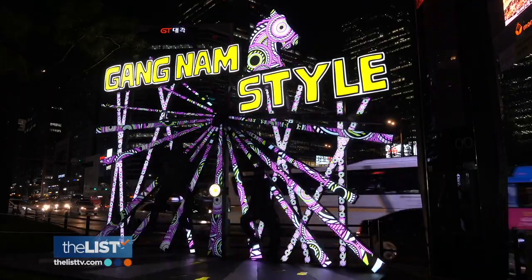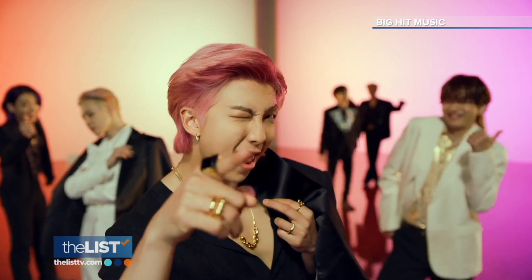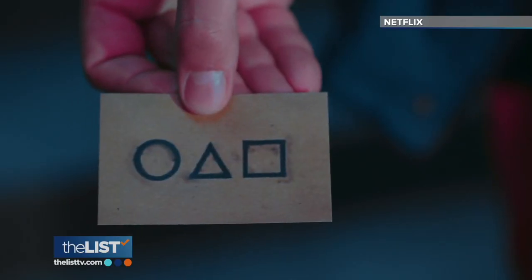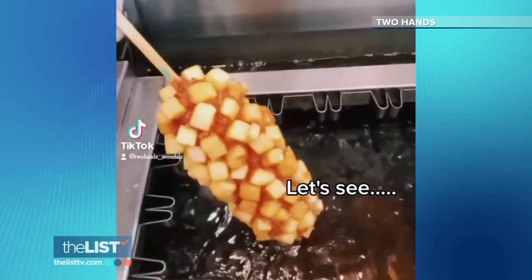Korean culture is everywhere in America now — from K-pop like BTS on the music charts, to dramas like Squid Game on Netflix. And now Korean hot dogs are all over social media.